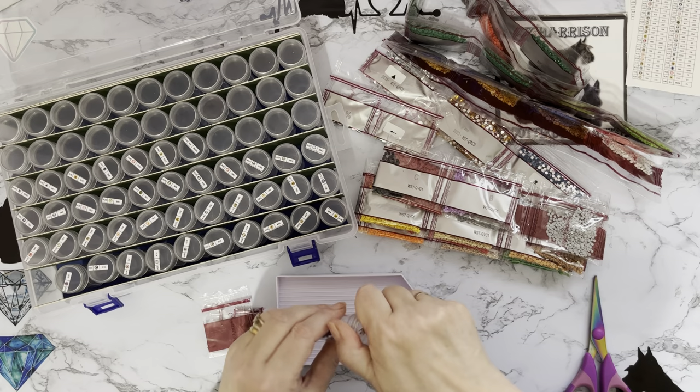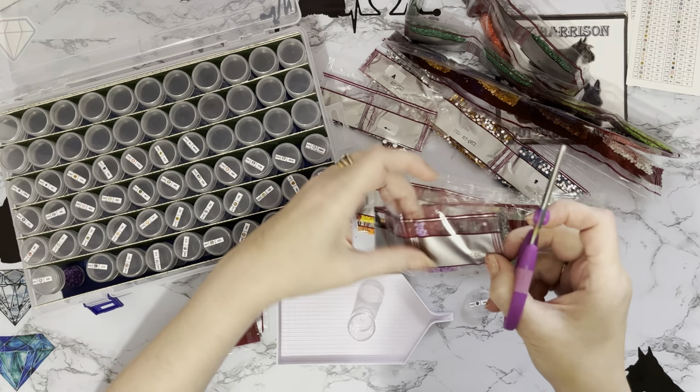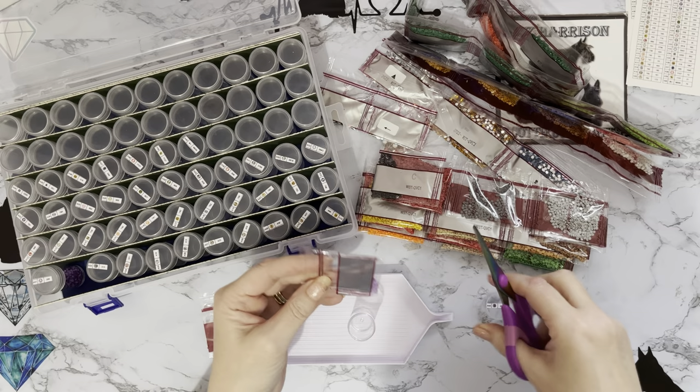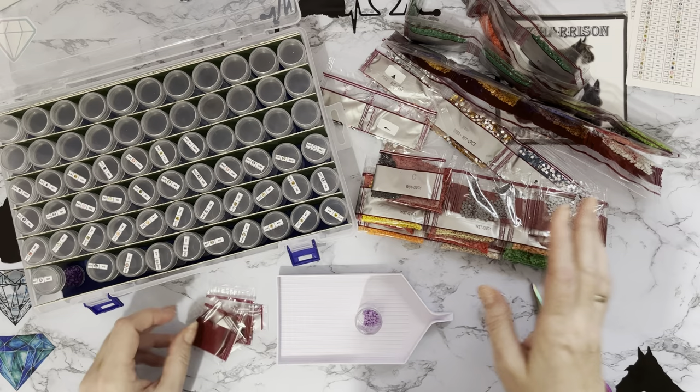What have we been up to? We've been to a garden centre to have a look around all their Christmas decorations. As I've mentioned before, I do collect glass Christmas tree toys, so we went to see what they had in. I like to try and get some new ones each year.